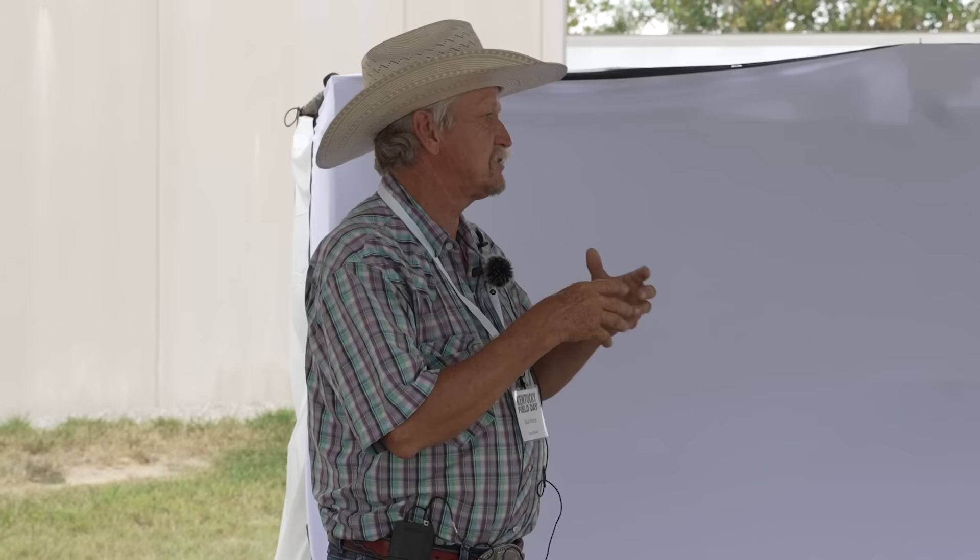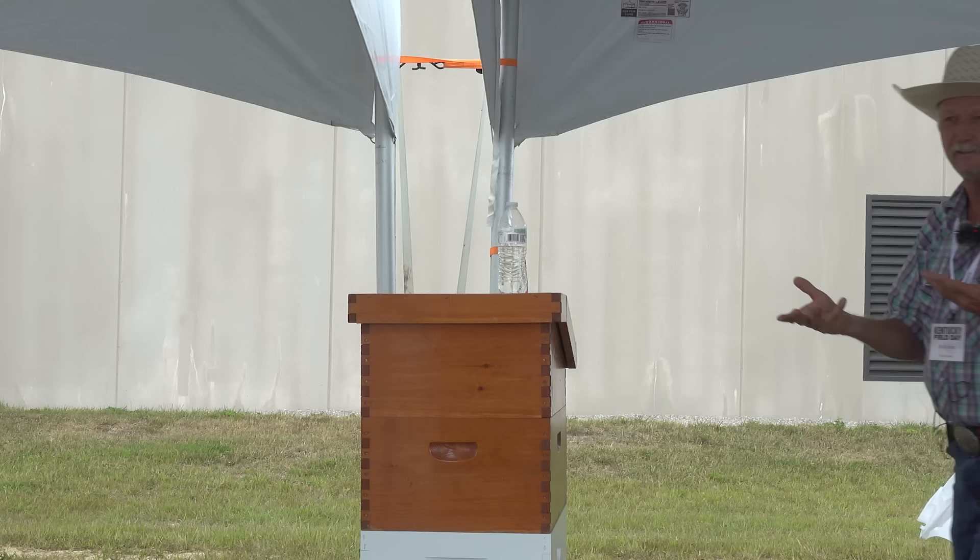Gene Killian was judging a honey show and a person got a blue ribbon on a comb honey entry — four square boxes. Gene said each one of those came from a different hive. The beekeeper said yes and asked how Gene knew. Gene said, 'I can tell by looking at the cappings.' Each one has a little bit different characteristic.